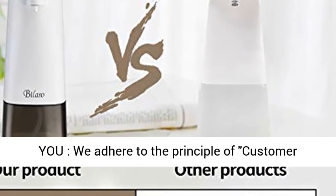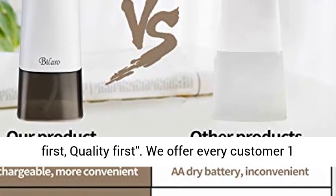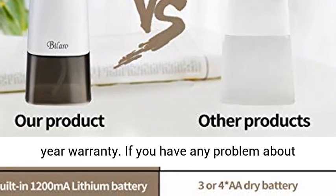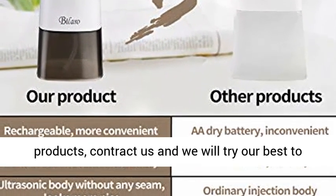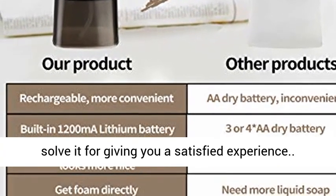Best quality service for you — we adhere to the principle of customer first, quality first. We offer every customer a 1-year warranty. If you have any problem with the product, contact us and we will try our best to solve it to give you a satisfied experience.